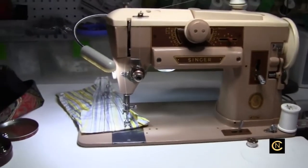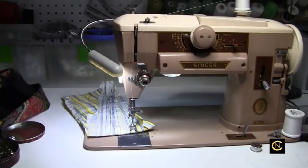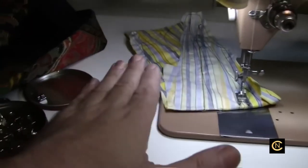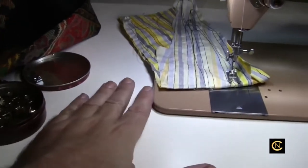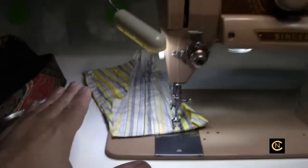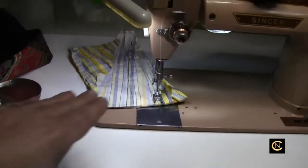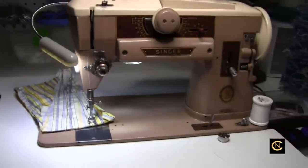Now you all know — the newbies and the veterans — you know why. If you're a teacher, make sure you're using an extension table or flatbed to teach your new students the proper way. Don't repeat the habits of the bad days because people were not educated.